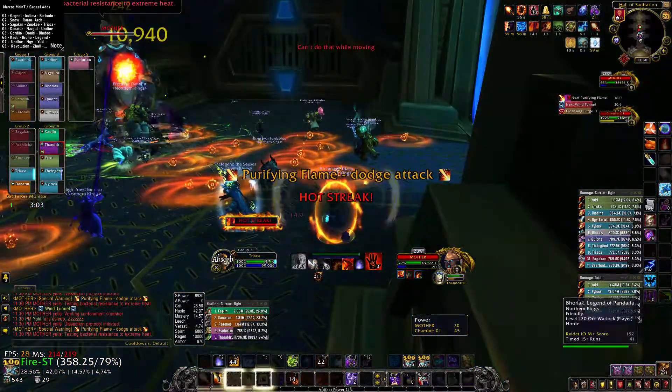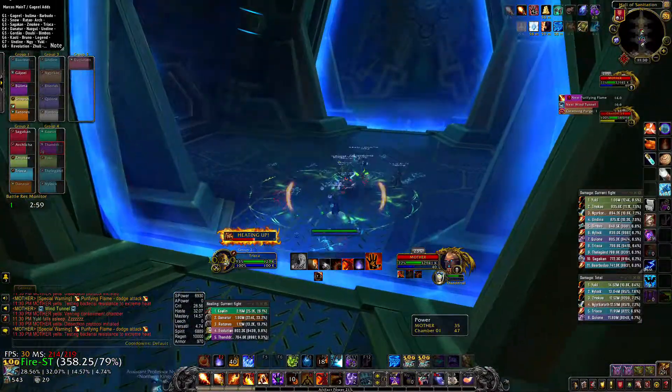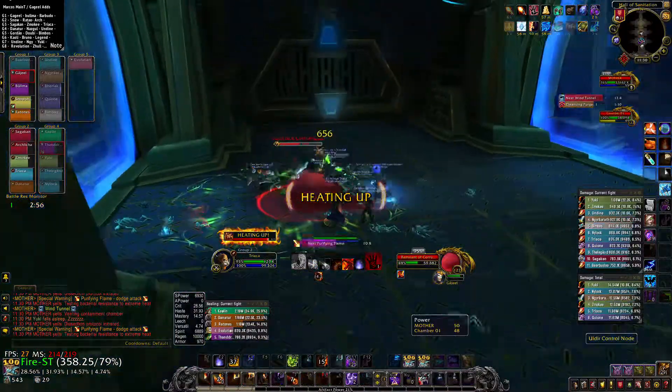Passing back to resistance to extreme heat. All right, no halt — mondial resistance to extreme heat.